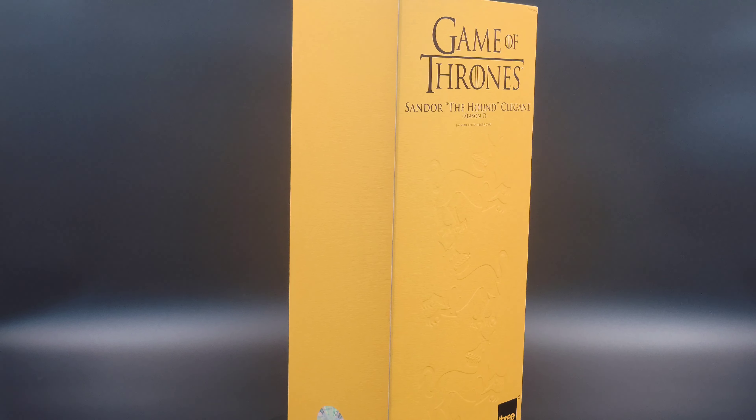As you can see rotating in front of me, I have the Season 7 Sandor Clegane, aka The Hound, by 3Zero. I'm really excited to take a look at this. I do not have a Hound currently in my collection — this is the newest version that just released. I'm very excited to show it to you all, so let's take him out of the box and take a closer look at how all the accessories are laid out in the packaging.